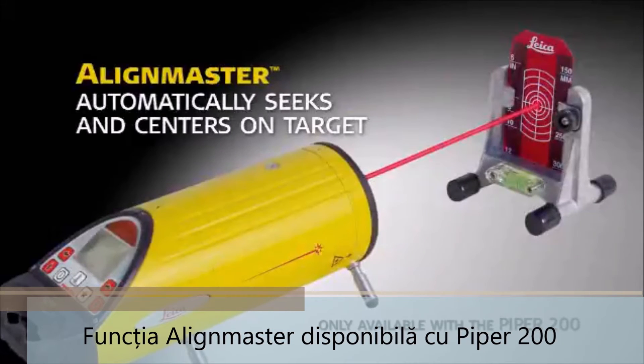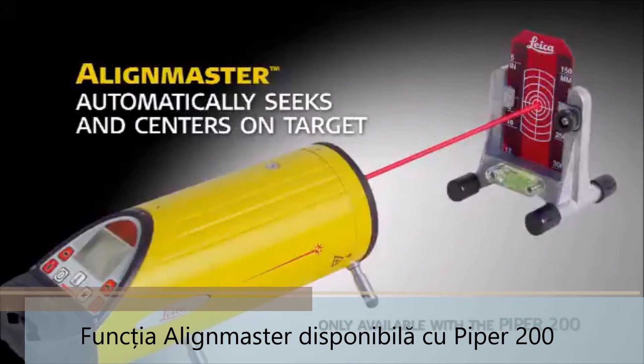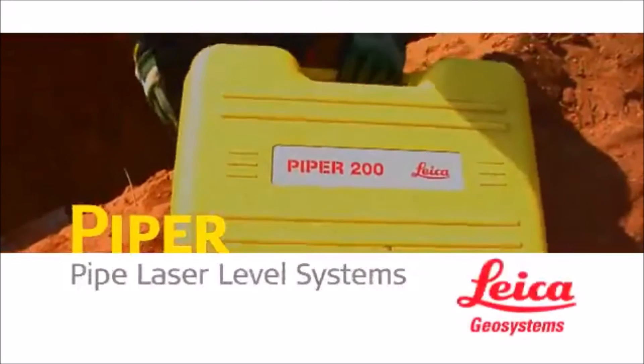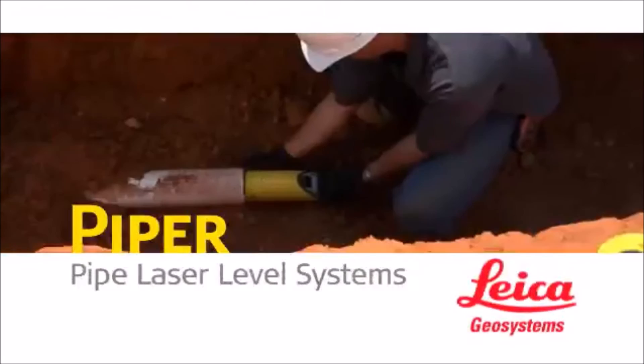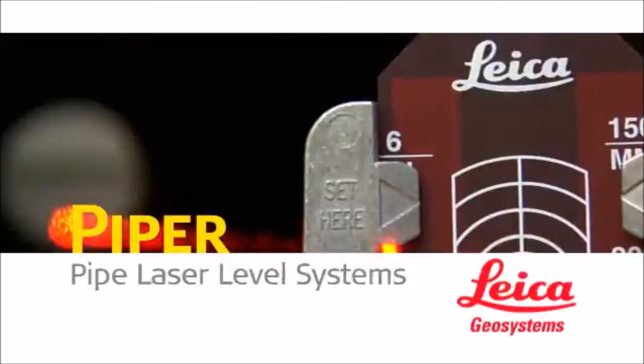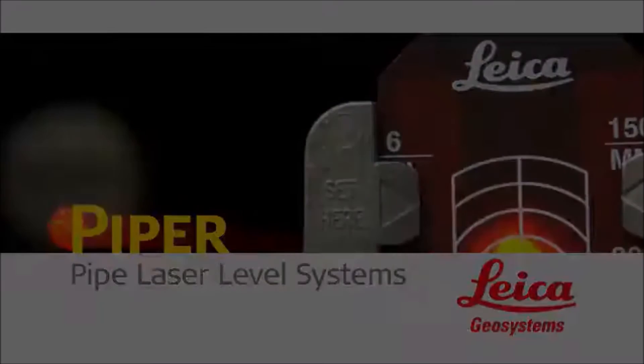The cross-axis grade compensation feature keeps the Piper on grade automatically, even when rolled up to plus or minus three degrees. Piper 100 and 200 series lasers — the perfect laser leveling solution for storm and sanitary sewer construction, gravity flow pipeline, and wherever accurately setting grade in line with a single beam is a must.